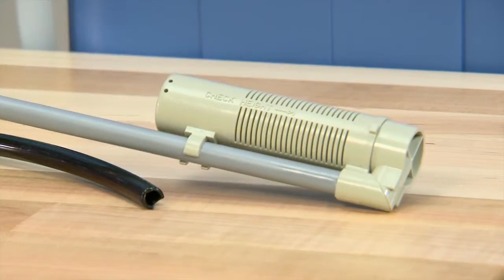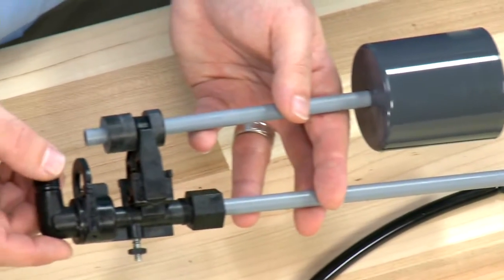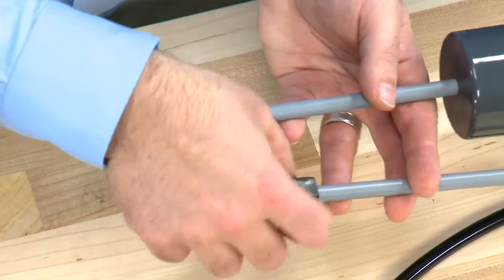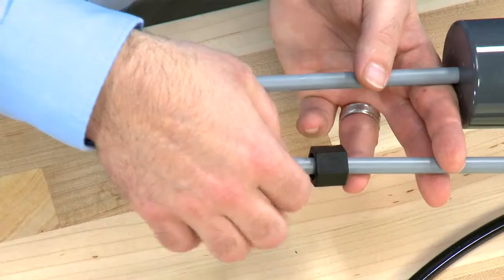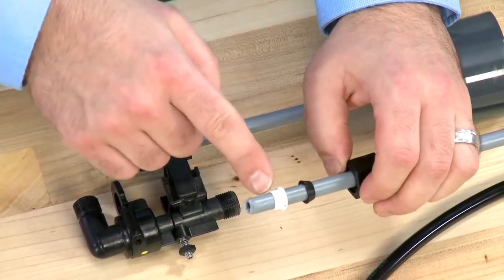Any damage to these components or air getting into the system will cause our symptoms that we spoke of earlier. This connection on the tube removes in the same way, and internal to it, we have the same double seal components.